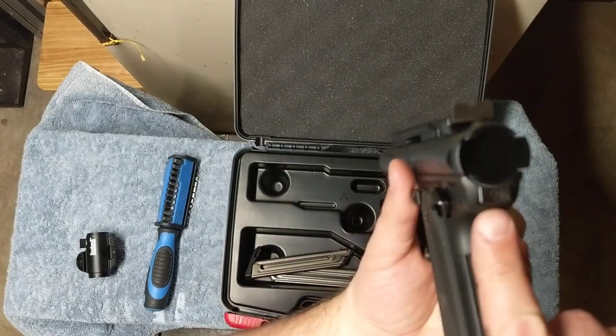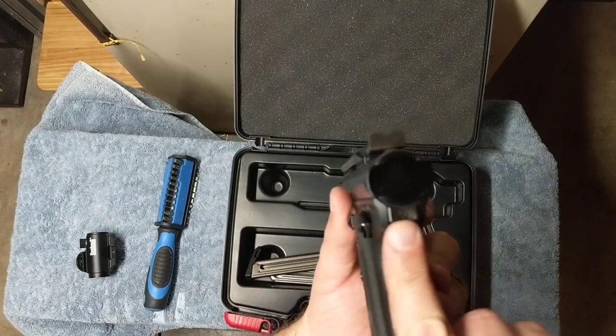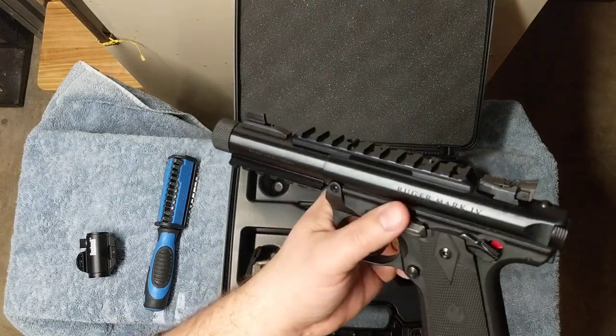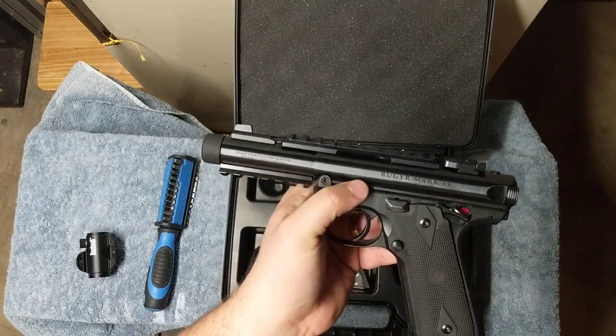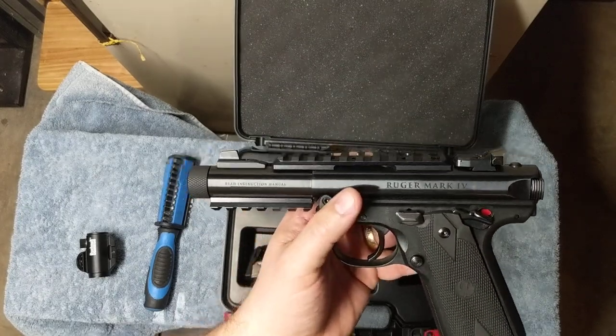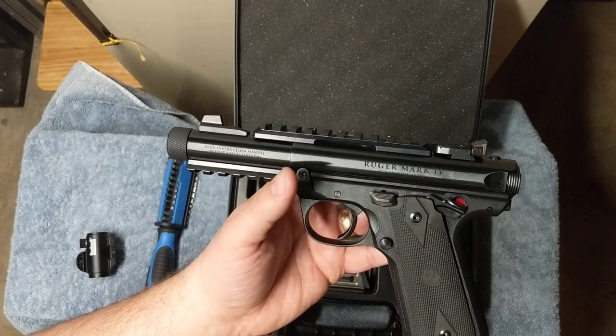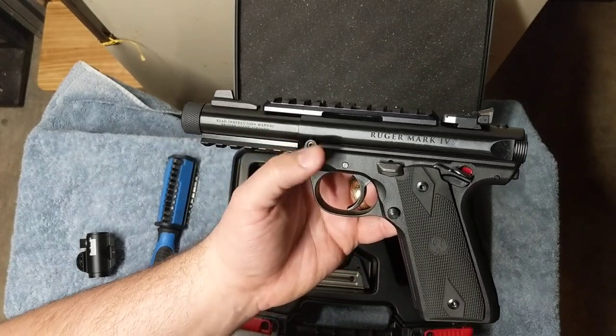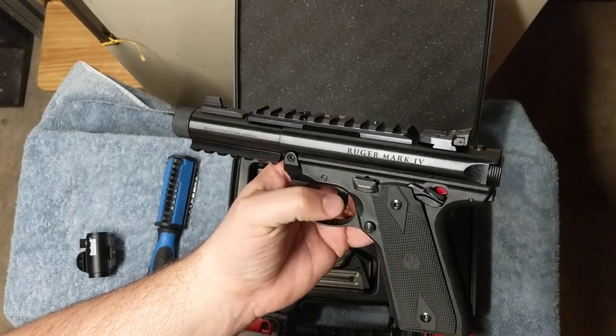The other thing is it's much easier to clean now. Basically you press this button, lift up, and you're able to clean these things a lot better than the previous versions. This is the Mark IV version and I've really enjoyed it. However, it's just not going to fit my needs anymore and I've made other arrangements for a different little 22 fun trainer pistol.